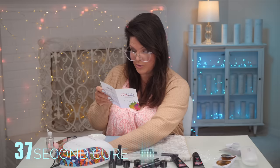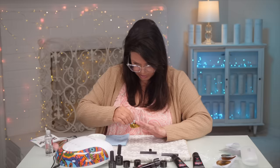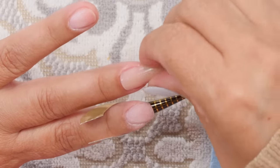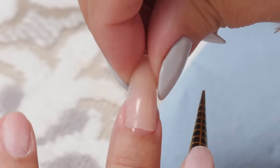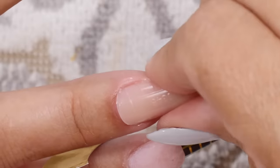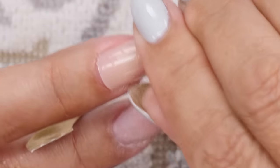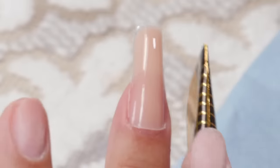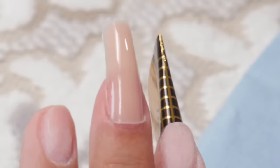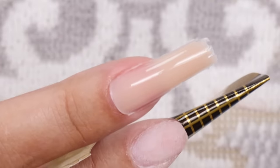Now we get to pop it off. Give it a little wiggle and press it together slightly — it just pops right off. If you're having trouble popping it off, it may be that you didn't cure it long enough. Get an edge and sort of lift it. There it goes. You can see that lip — that's the real big disadvantage with these forms. If you do have that bit of a lip, we can file that.